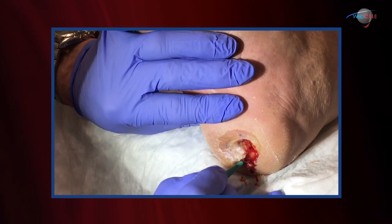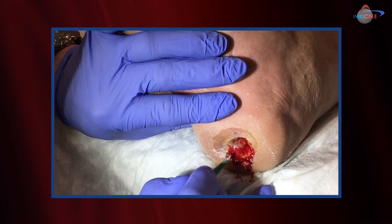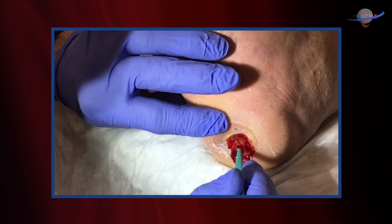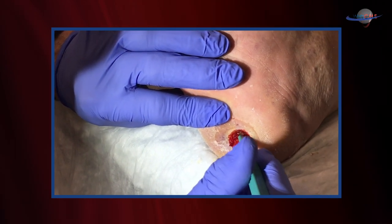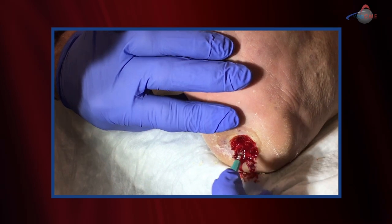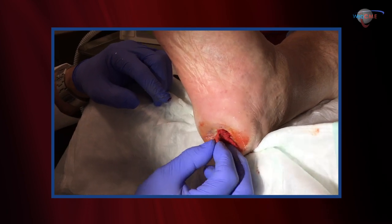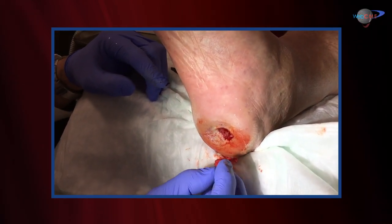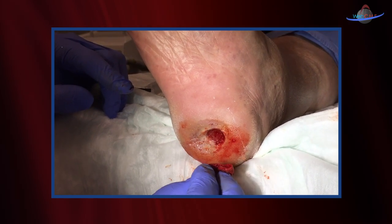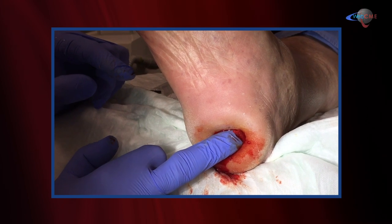You can see the tissue bleeds fairly readily — that's a good thing. Again, we're taking out all the margins, saucerizing the wound base. We'll come back and get that fibrinous layer. Healthy, bleeding wound base — we've debrided fairly nicely. Typically these ulcers will stop with a little bit of pressure hemostasis.